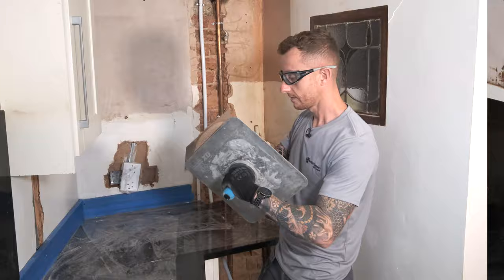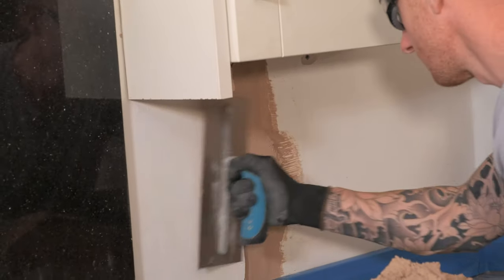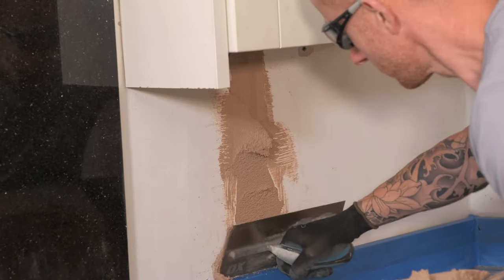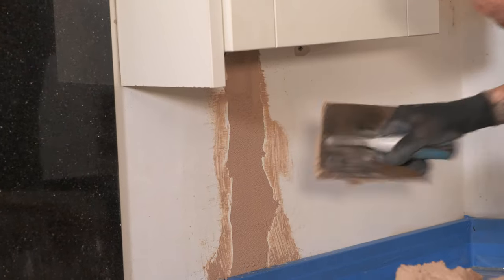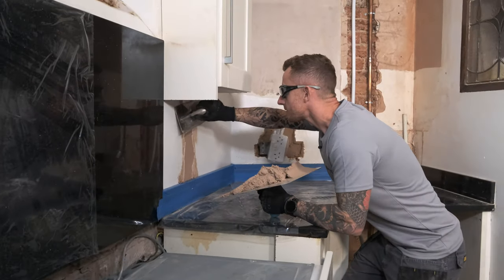It's always worth just feeding it into the edges first, then put a little bit extra on your trowel and run it straight up just to make sure the whole area is filled in nicely and it keys in well to the side of the chase. Take any excess off the edges because you don't want this to be proud of the existing plaster.